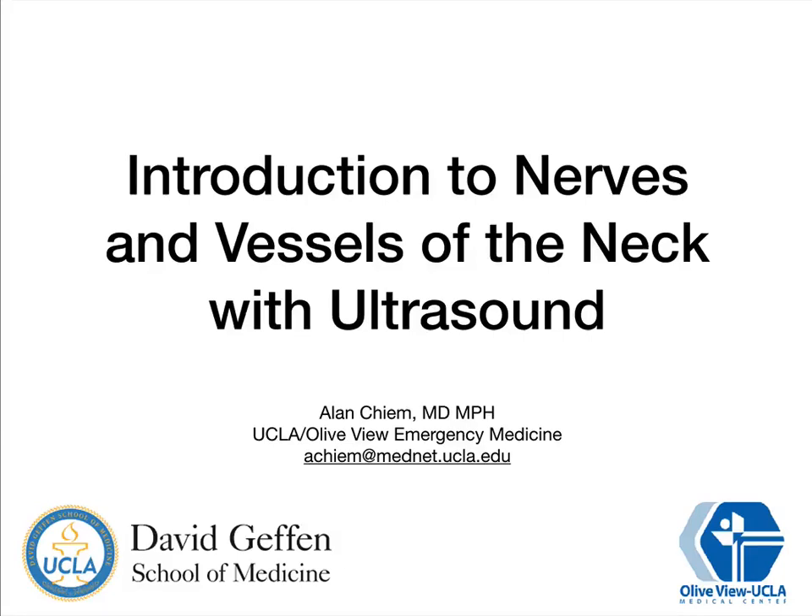Hello everyone, hope you guys are doing well out there. Welcome to this video on ultrasound of the neck and the nerves and vessels of the neck.